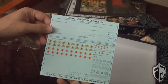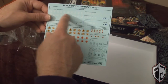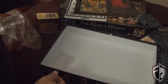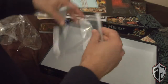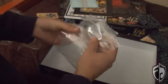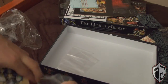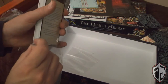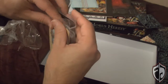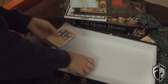Then we got our water transfers — got the Word Bearers here and the Ultramarines here. I'll probably just give these to one of my friends who actually plays both factions. And this is cool — they actually give you little bags for all the different markers in the game. That's really awesome because it makes life a whole lot easier. I like it when games do that rather than making a form-molded plastic tray that holds everything.